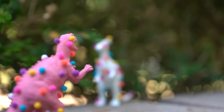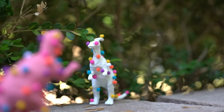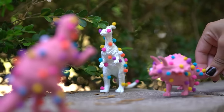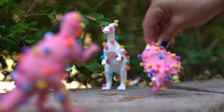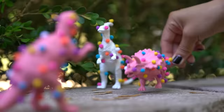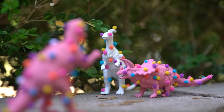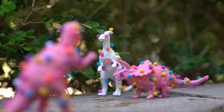I thought it'd be super fun to do since it'd be very contrasty — the dinosaurs are really scary looking and they'd be covered in delicious candy sprinkles. I just wanted to give it a go and I really like the way that they turned out, so I'm going to show you guys how we did it.